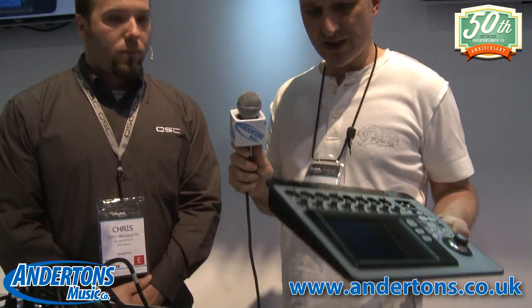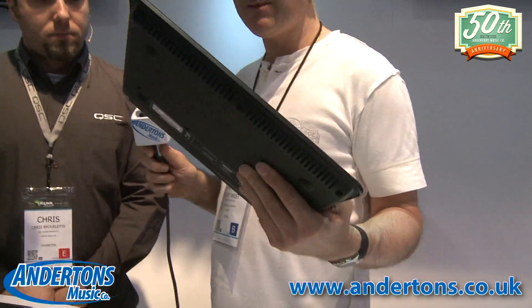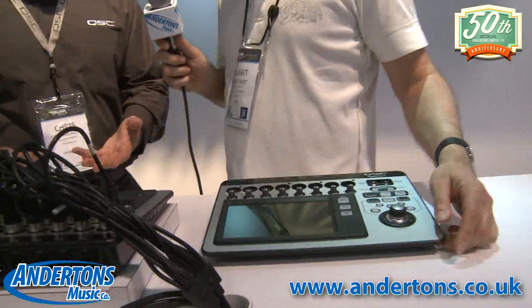We'll get a shot of the screen and there's the back panel with all the outputs. It's pretty compact and pretty powerful. The feature set between the 8 and the 16 is exactly the same — you just have fewer I/O on the 8.